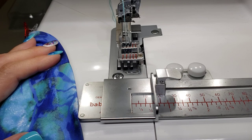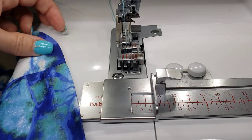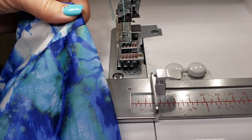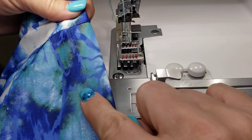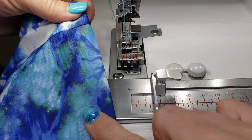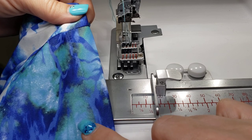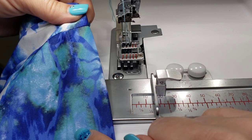Hi everybody, Missy Billingsley here with a quick video on how to hem in the round on a t-shirt. This hem actually came out of this t-shirt and I need to replace it. This could apply whether you're needing to hem a shirt originally or maybe you're needing to replace a hem.